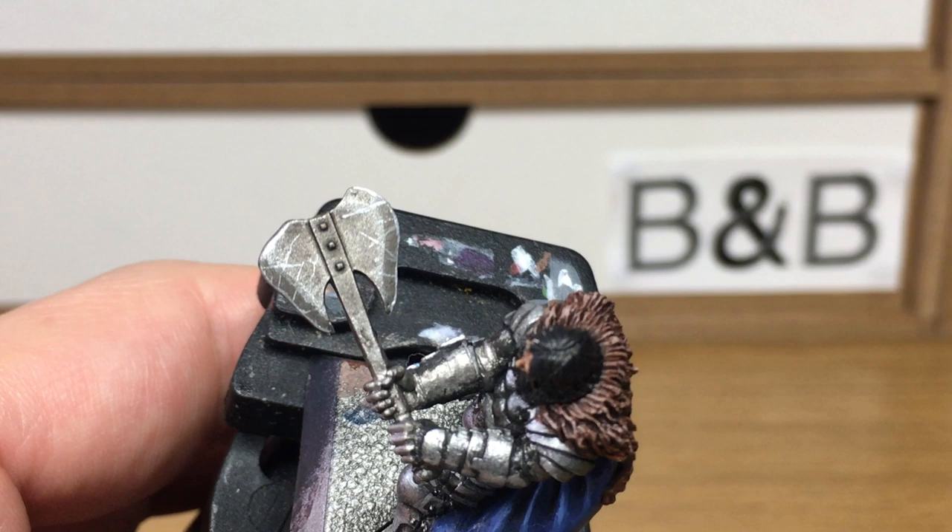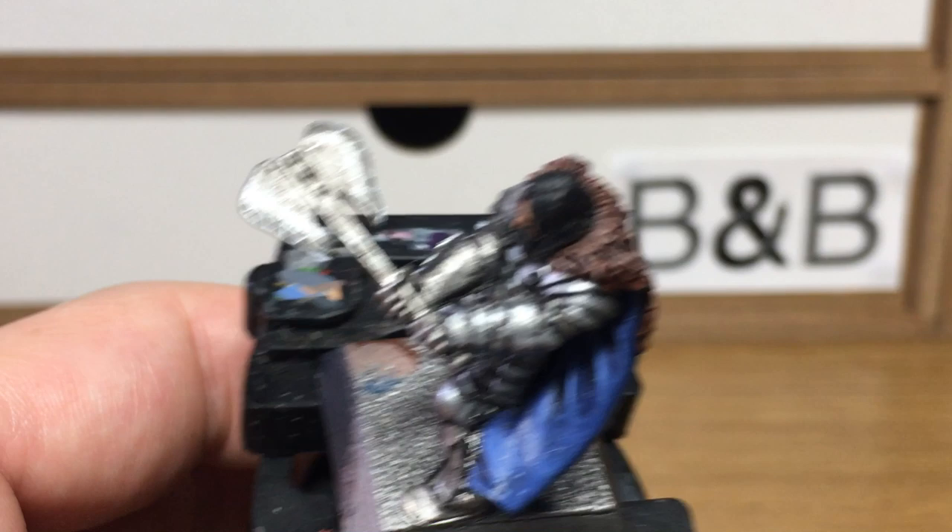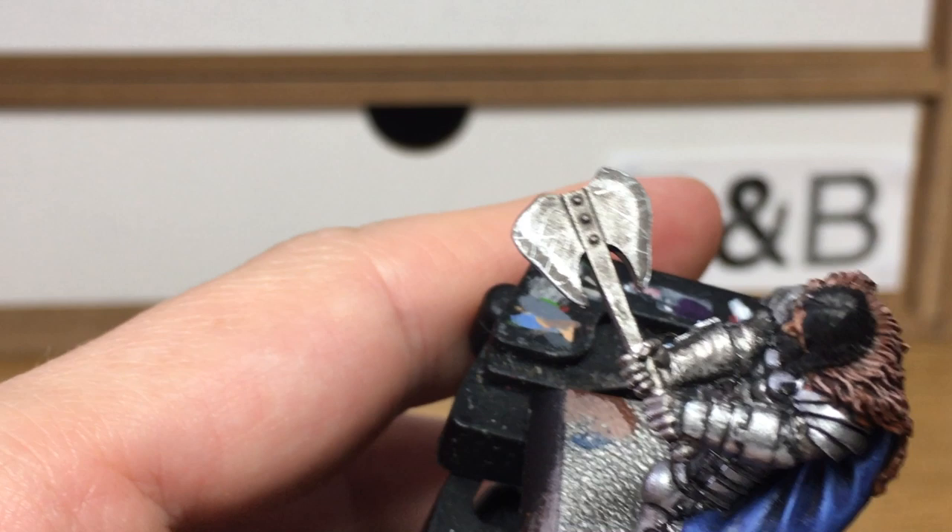Finally, we're going to use a little bit of Citadel Agrax Earthshade. We're going to use that around the bolts and around the handle, and just a few little bits on the blade just to grubby that up and make it a little bit grimier — so maybe it's not been as thoroughly cleaned as the blade itself.